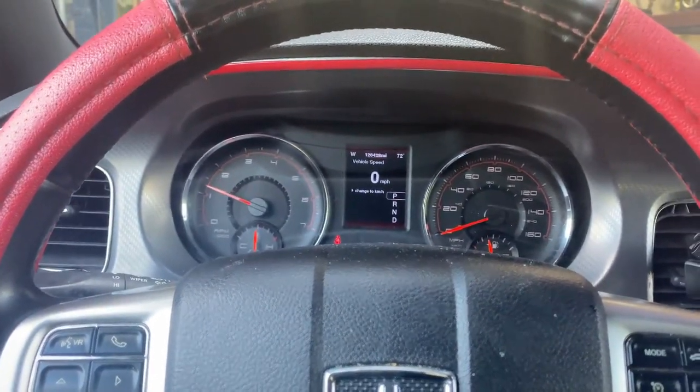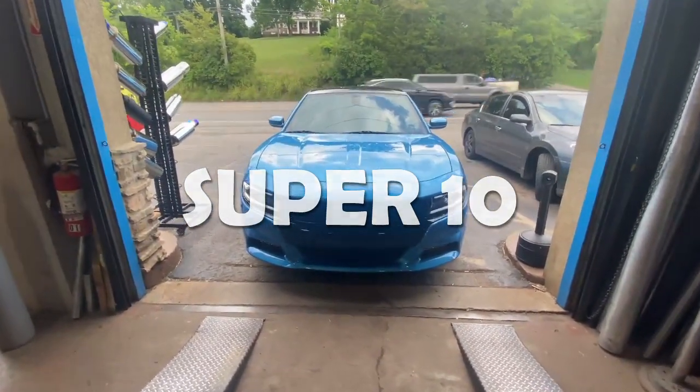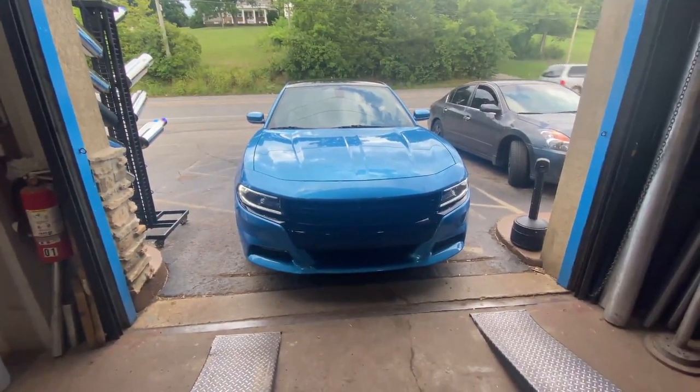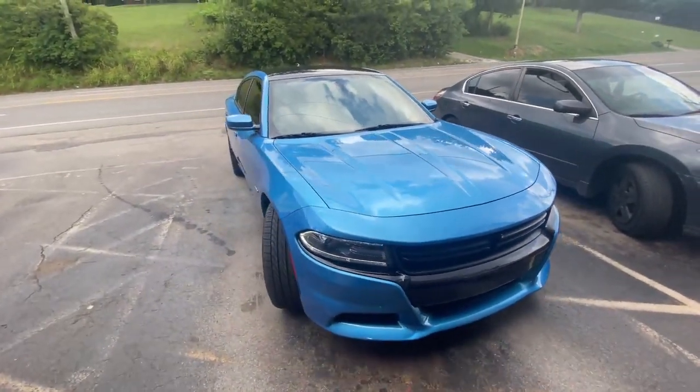Yes sir. And as you guys know by now, blue is my favorite color, so I like this car. It's my favorite color. Hopefully he'll go beast mode — let's see.